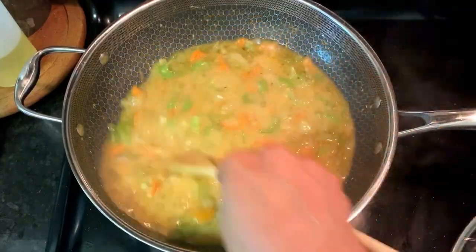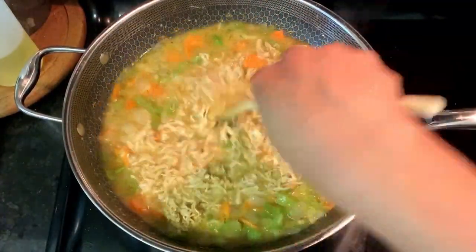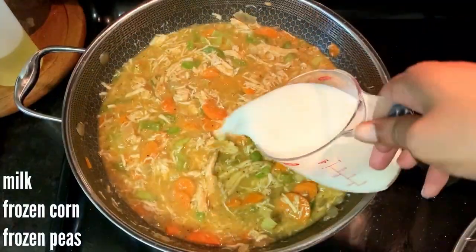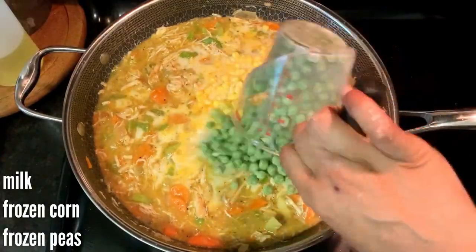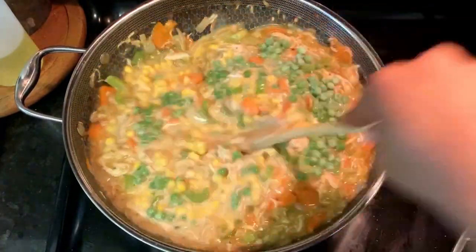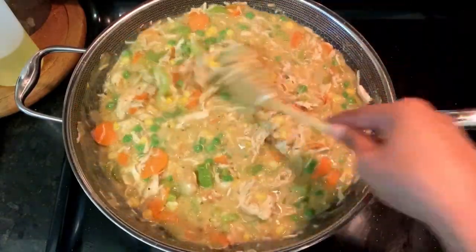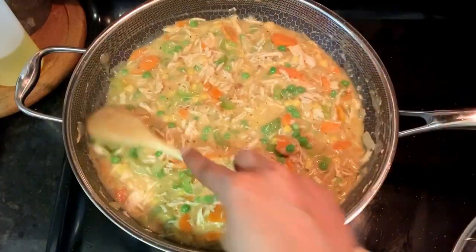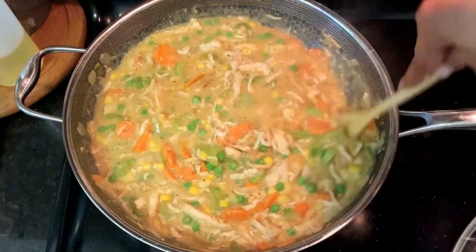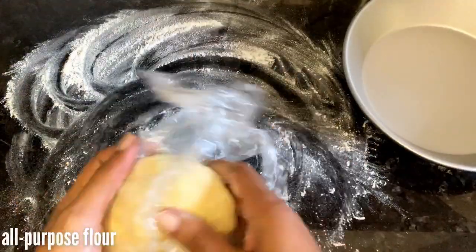Finally, add in the shredded cooked chicken, then some milk, some frozen corn, and some frozen peas. After everything is well distributed, turn off the heat and let it cool while we form our pie crusts.